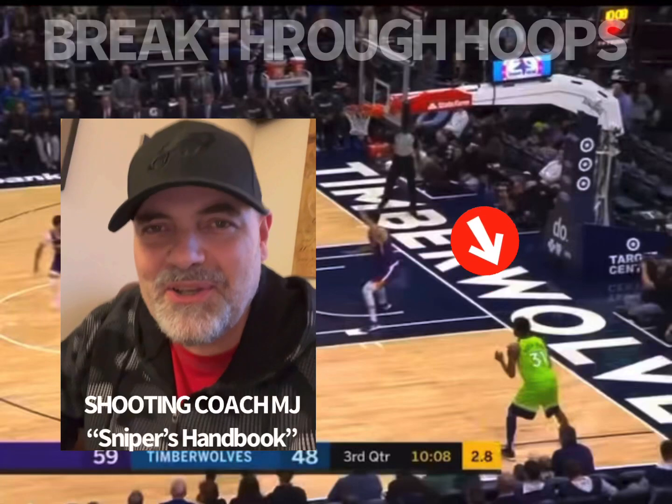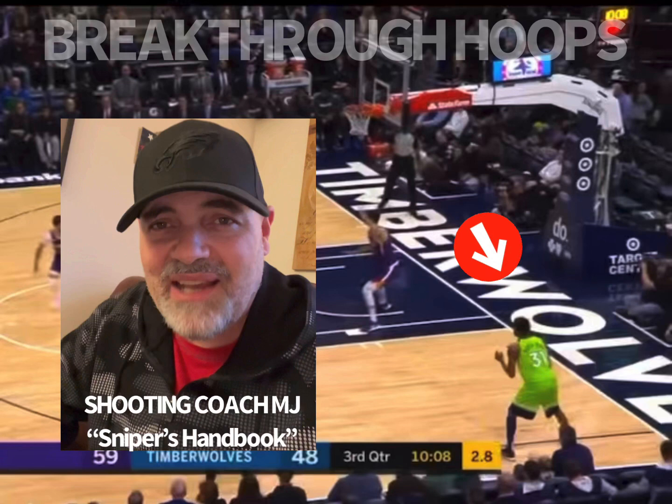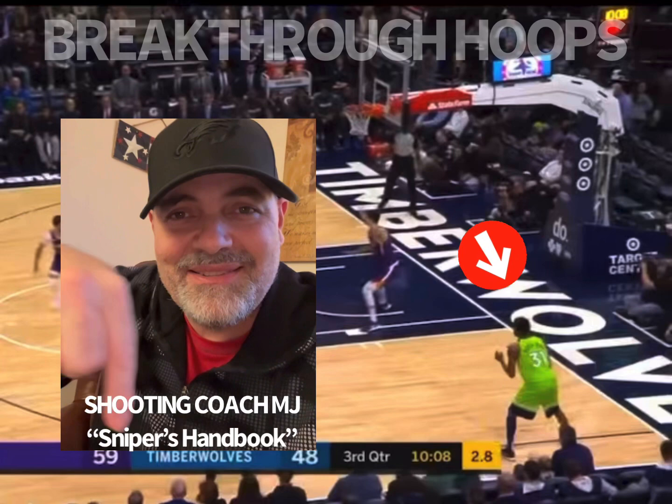What's up, y'all? Coach MJ, and today I'm going to do a shot analysis of NBA player Keita Bates-Diop. I'm going to take a look at two of his shots from a couple years ago, but they're just absolutely excellent examples of coming off the dribble and shooting in the correct form to make sure the ball goes in the basket every time. Leave a comment in the comments and buy my book on Amazon, The Sniper's Handbook. God bless y'all.